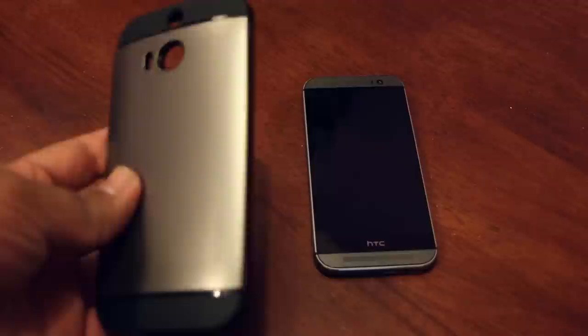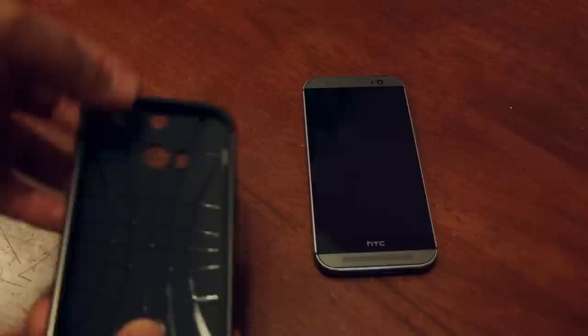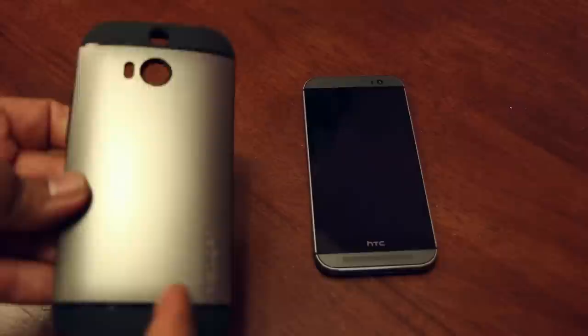As you can see, it is actually two-tone colors. This particular one is the gunmetal color, and this one has the rubber casing inside, while outside this is a little bit harder plastic.